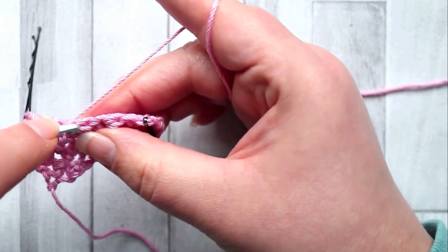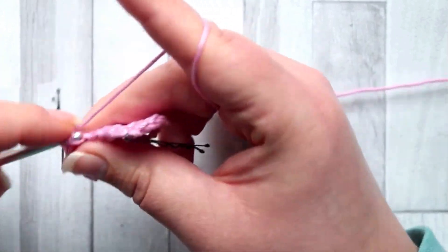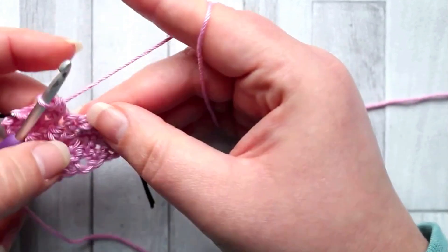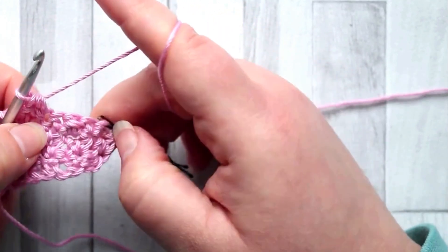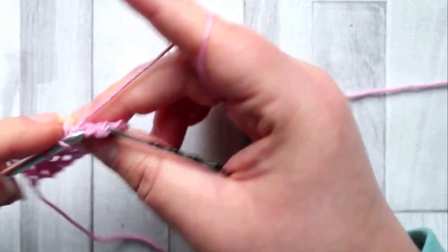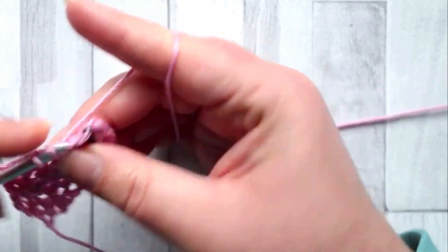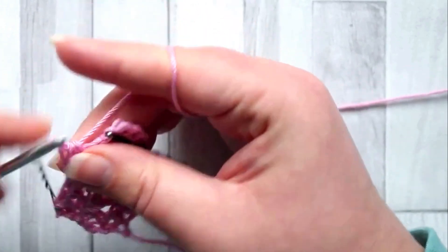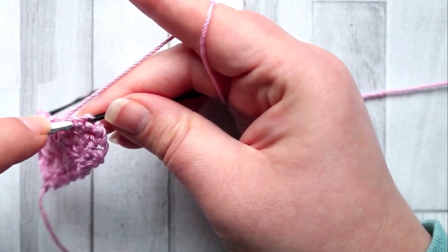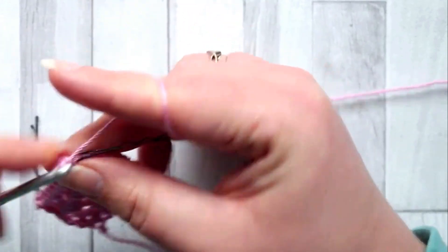Skip the next stitch and into the top of the next bobble make another two half double crochet. So into the top of every bobble you make two half double crochet, skip the single crochet, then make two half double crochet in the same stitch above that bobble. Do that all across the row, including in the last stitch: skip the next stitch and into the last stitch make two half double crochet.